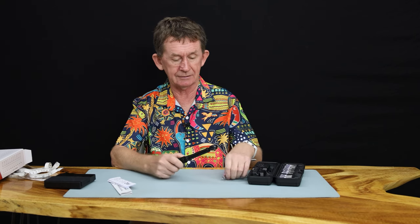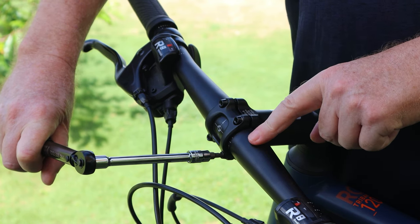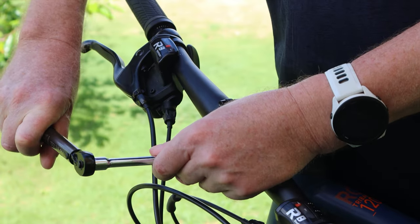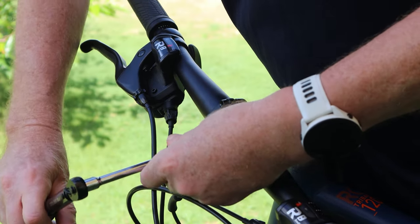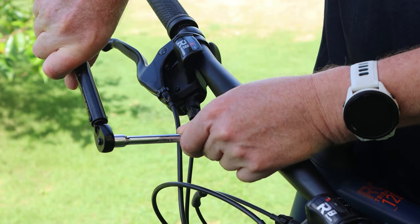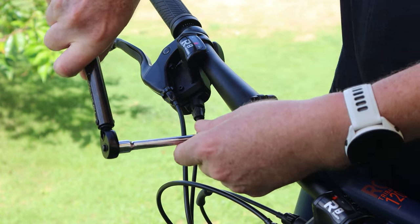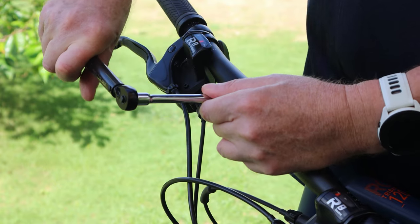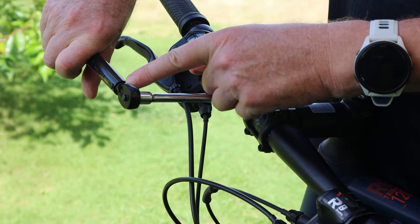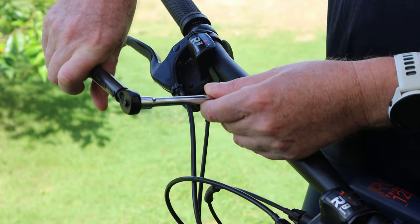It says six Newton meters is the maximum tightness on this. So I'm going to put it on five. When I turn it to five, there's one click and that's it — I don't need to tighten it anymore. I can tighten it to six if I want, but that's the maximum. Now this type of wrench bends — that's all it does. It's not like the ones you use for engines that go click, click, click. This one just bends when it reaches the set torque.